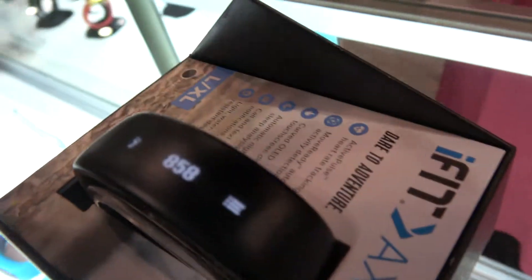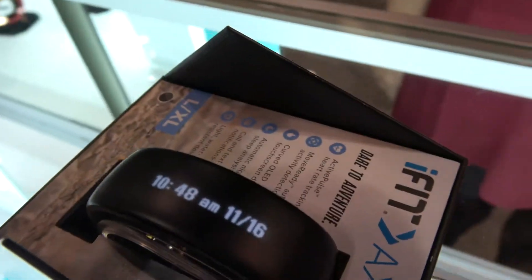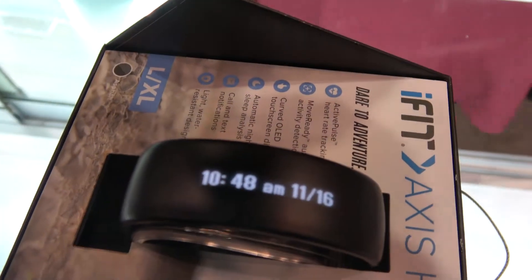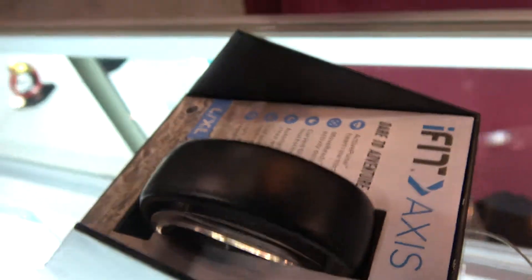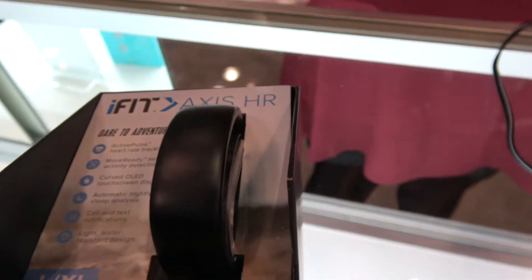This particular flexible display is for the step tracker kind of market. It does include a heart rate monitor as well on this device.